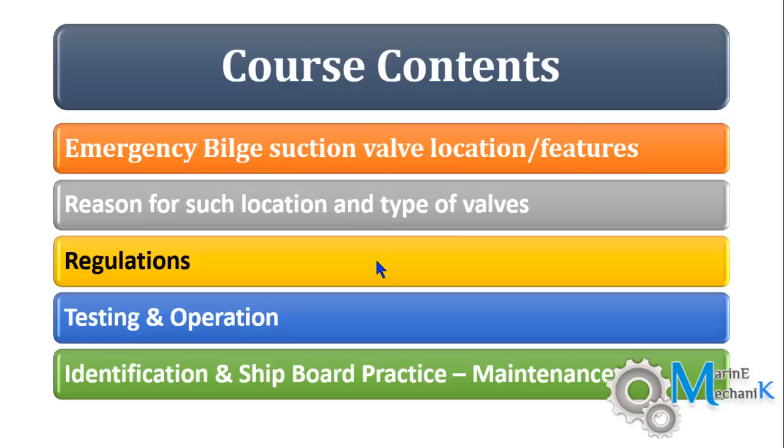In this course we are going to see the emergency belt suction valve location, features, reasons why they are located, what types of valves are used, and some simple regulations with regards to emergency belt suction. How to test it, how to operate it, and at last identification and the maintenance you essentially carry out on emergency belt suction.